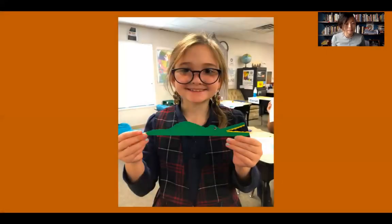Let's look at some student examples. Here, a student created a cutout collage of an alligator. Notice how she used a ridged edge on the back to show the texture of the alligator's body. Then she combined an organic shape for the body with a geometric shape for the eye to create the whole alligator.